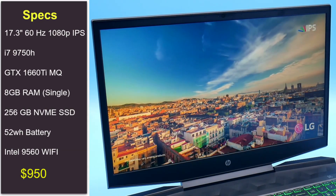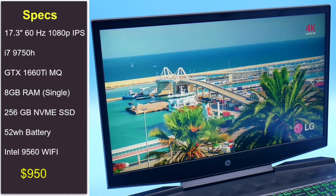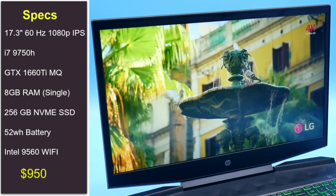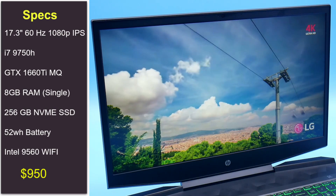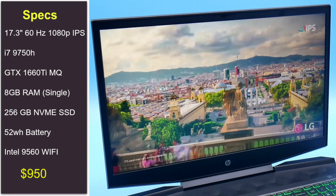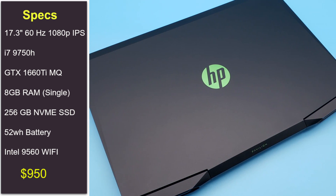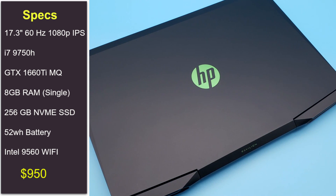The spec of my unit has a 17.3-inch 60Hz IPS display, a 6-core CPU — the i7-9750H — a GTX 1660 Ti Max-Q graphics card, and 8GB RAM running single channel. It has a 256GB SSD, a 52Wh battery, and the Intel 9560 WiFi card.